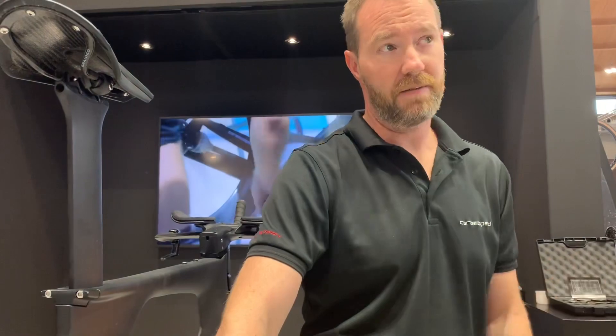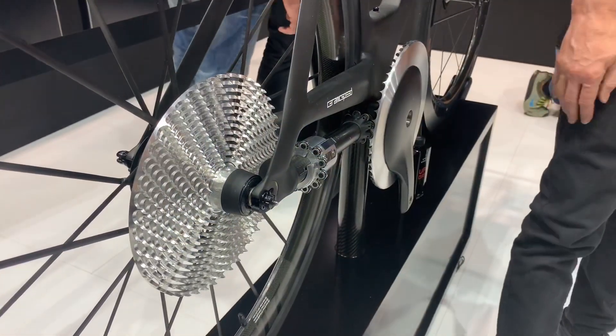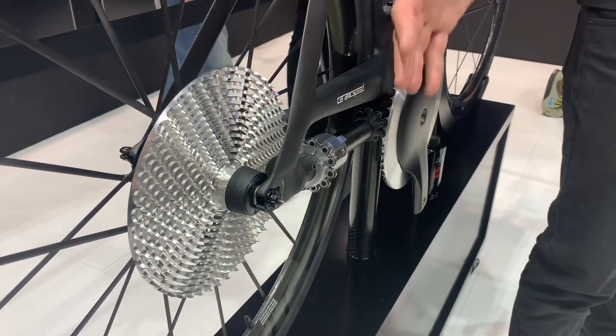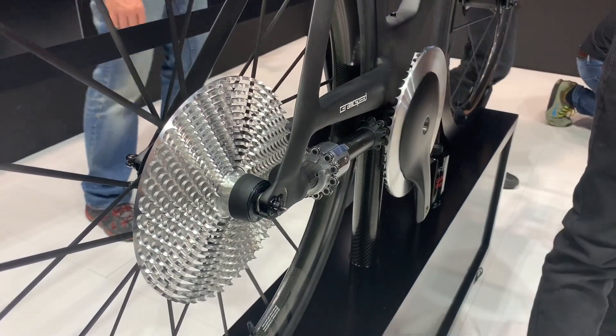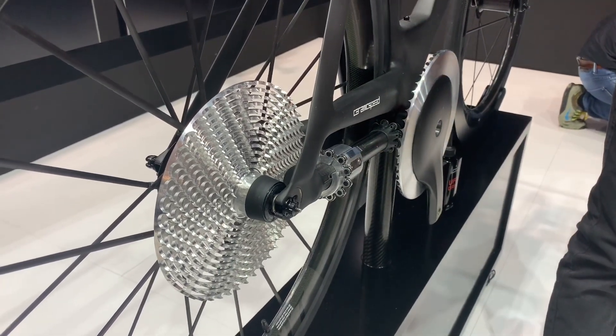You see the cover over there — we can also put a cover on this now. It has quick shift, and everything can be contaminant-free and sealed. You just don't have to worry about that stuff anymore like you do with a traditional drivetrain.